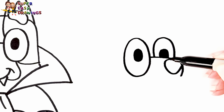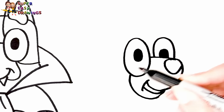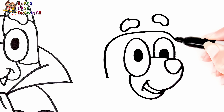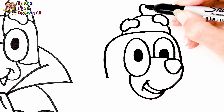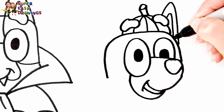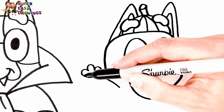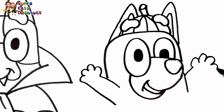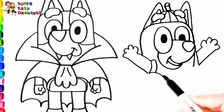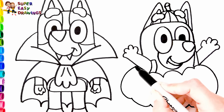Then I draw her nose like this. I draw her eyes and her smiling mouth, and her eyebrows as well. I draw the shape of her head. I draw a pumpkin top on her head, then I draw her triangle shaped ears. Now let's continue with her body. I draw her arms. She is wearing a Halloween pumpkin costume. I draw the pumpkin like this.